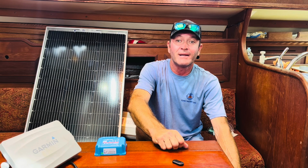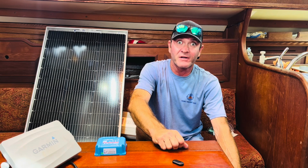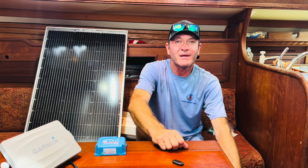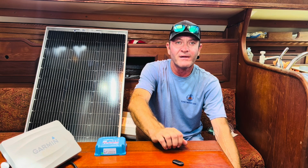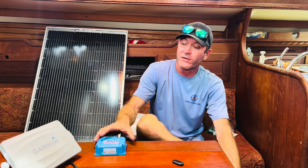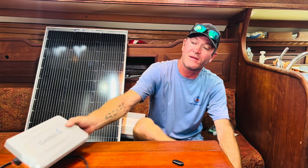Everyone has their idea on electronics — batteries especially — everyone in the marinas has an opinion on batteries and solar setups. That's what I'm using. It's a simple setup, it's done me well for other projects, so that's what I'm going to use.